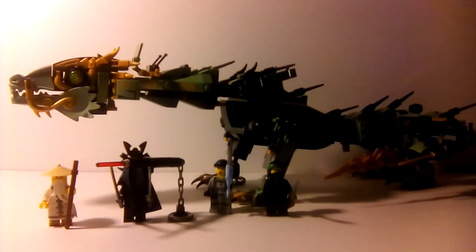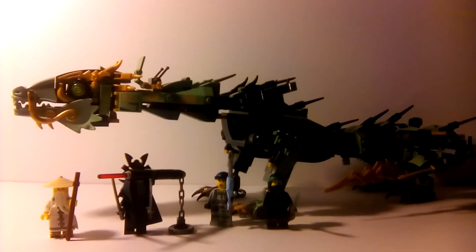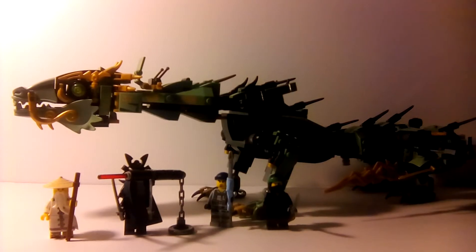Hey guys, this is JimBlade8304 here, and today we'll be taking a look at set number 70612, the Green Ninja Mech Dragon, recommended for ages 8-14, retails for $49.99, has 544 pieces, 4 minifigures: Charlie, Garmadon, Lloyd Garmadon, and Green Ninja.